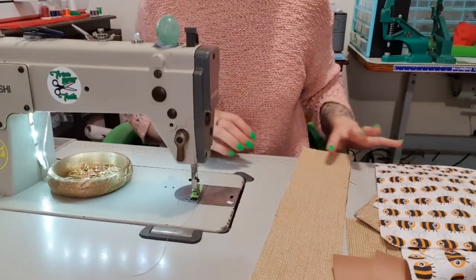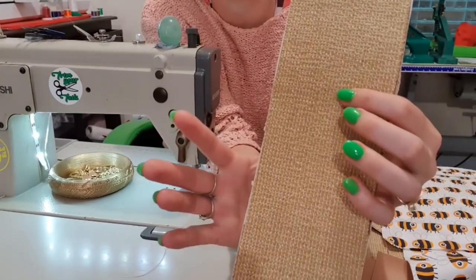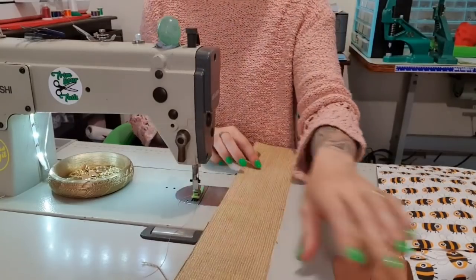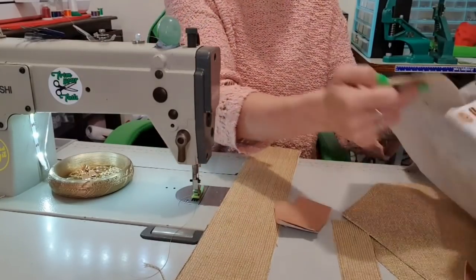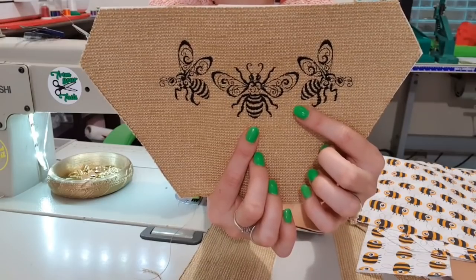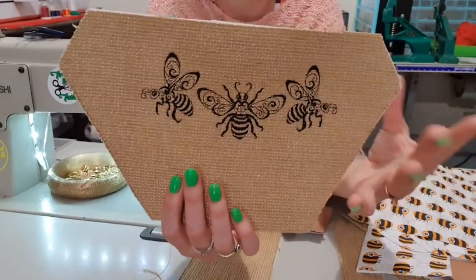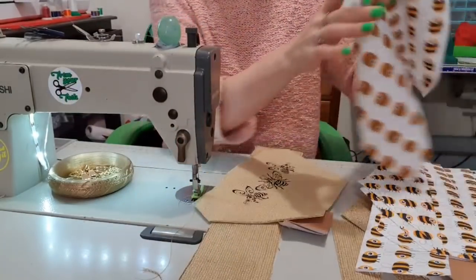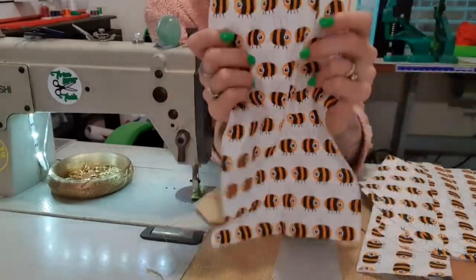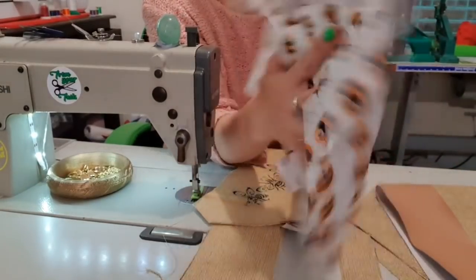Alrighty, so let's get started. The fabric I've used is some upholstery fabric that I found in one of the many boxes of fabric that I have. I've interfaced it with the extra heavy non-woven fusible. On the flat part, this is an Urban Threads embroidery design — or embroidery library, I'll put the link in the description. I'm going with bees because it's a hexagon. This fabric here is just a poplin from Spotlight. I've interfaced all of these pieces with the fusible medium woven.